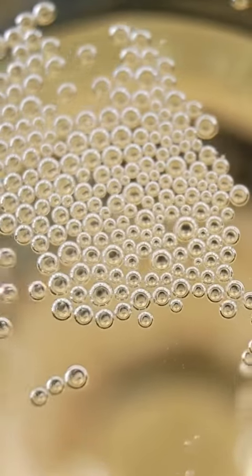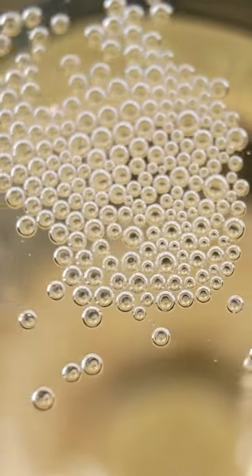No, not a seal — a seal. It's the kind that helps keep your drink fizzy. Just the refreshment I needed.